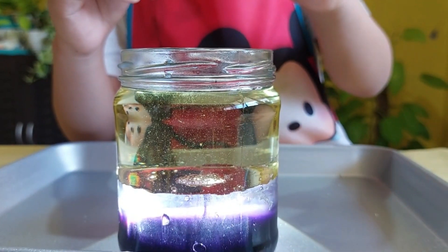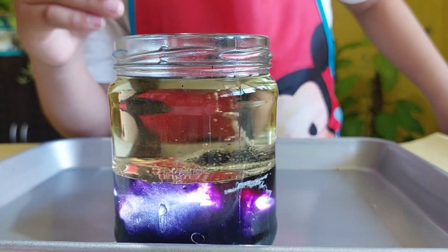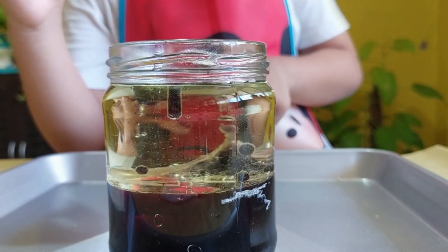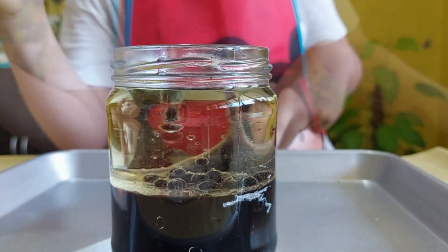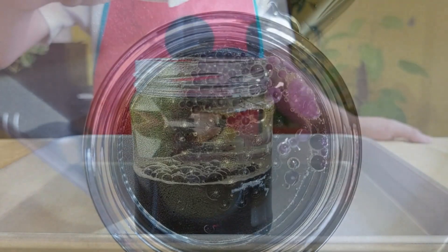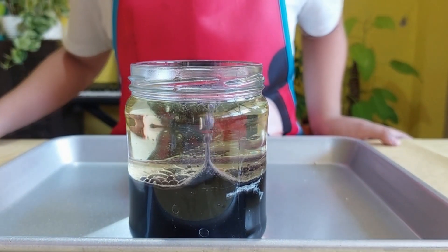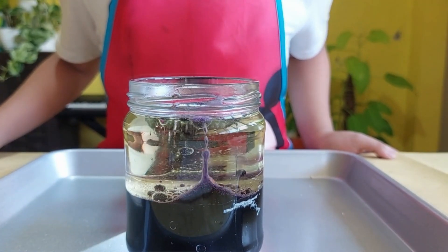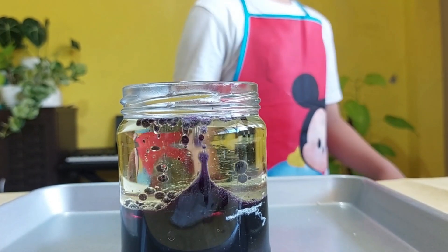Now I cut the tablet into two, so we're going to drop the first one. Oh no. That looks amazing, so cool, so awesome! They look like fish eggs, or maybe grapes. Time to drop the other half — we're making the same one. I think they're meeting each other. They look like frog eggs or fish eggs or snake eggs or any egg!